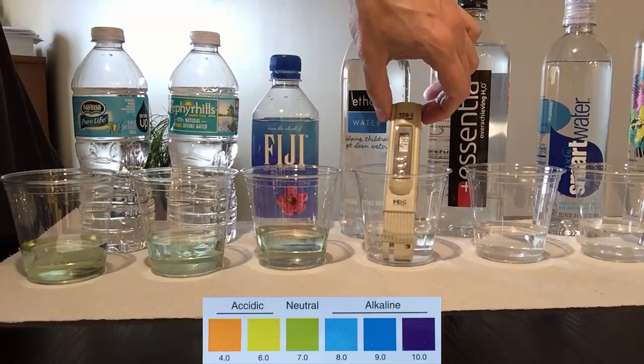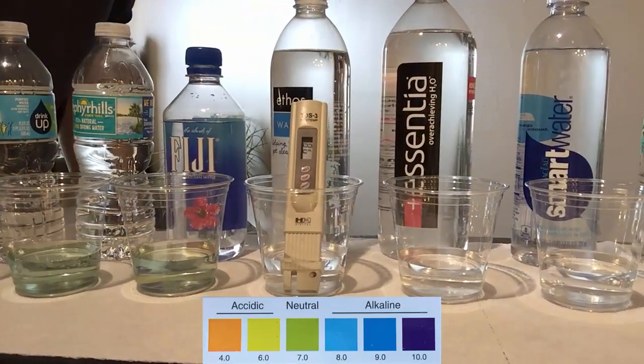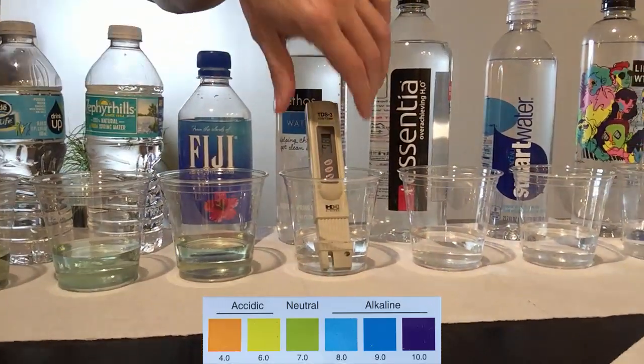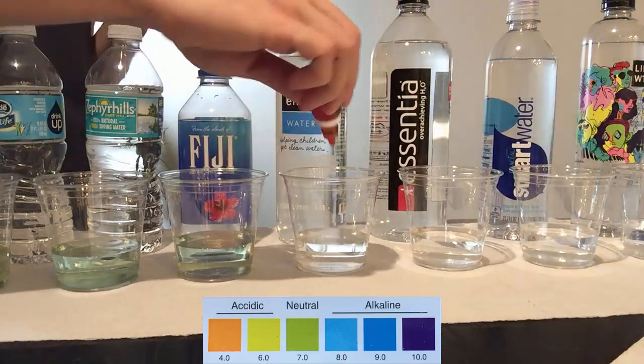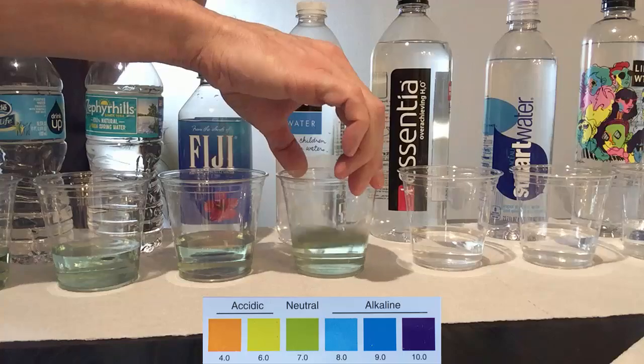Ethos is the water that can be found in Starbucks, with a TDS at 78. This water comes from natural springs in Tennessee, and the pH of this water is slightly alkaline.